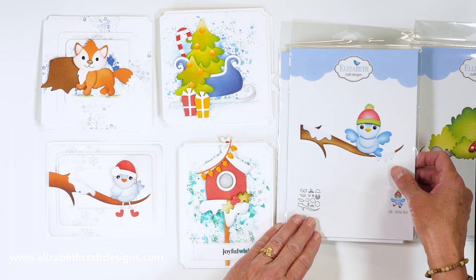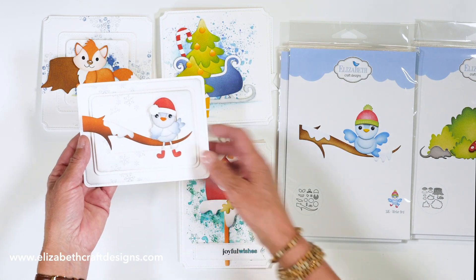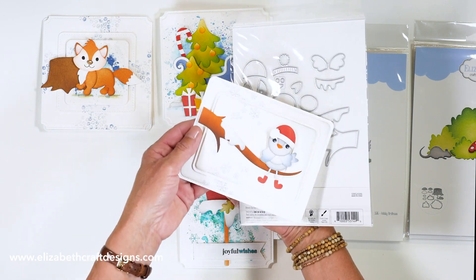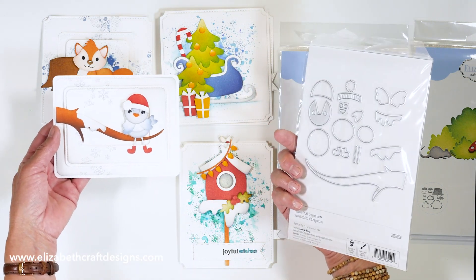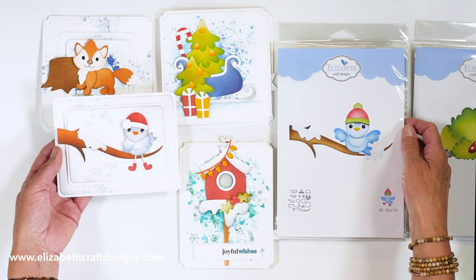Then we have the winter bird, and this is a beautiful card Anita created. The bird comes with a branch as well, and some little snow elements that you can put on there, so you can make it for all seasons. That's the cute little winter bird — love that.